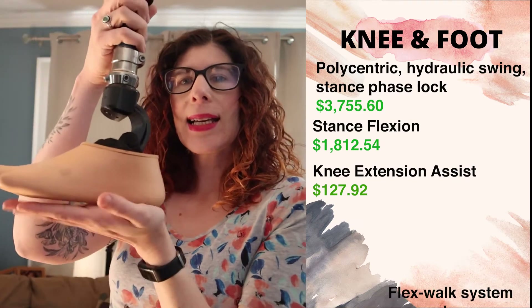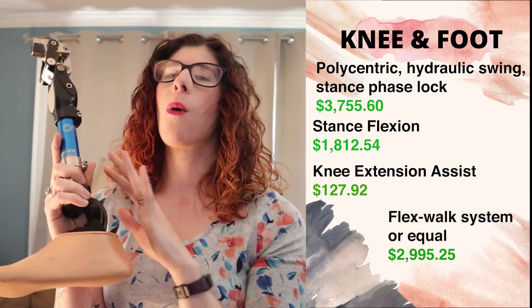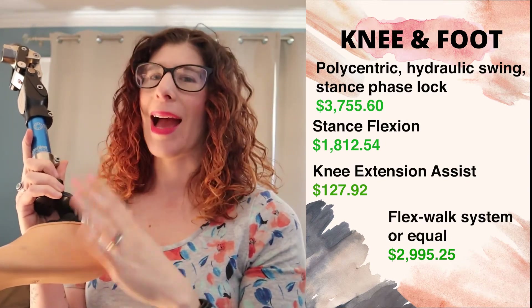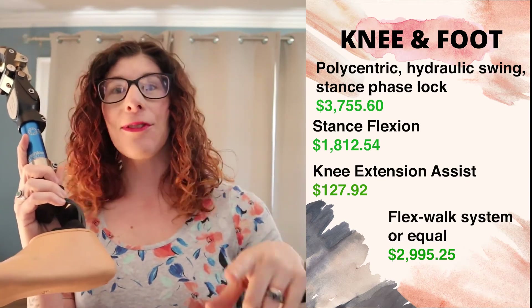The last main component is the foot. The billing descriptions for feet are poor and do not allow you to accurately describe the actual characteristics of the foot — but that's a different video.